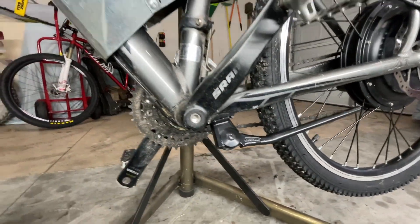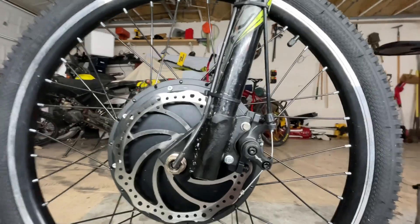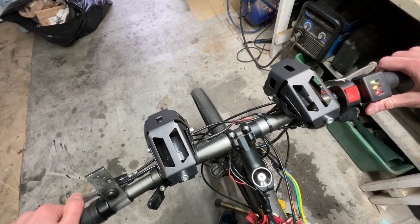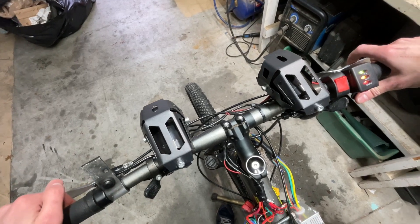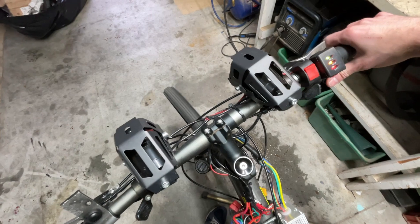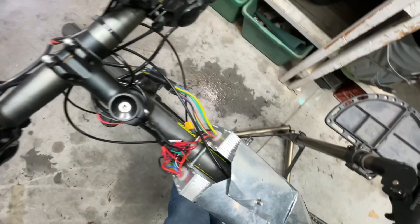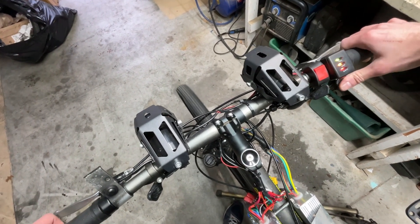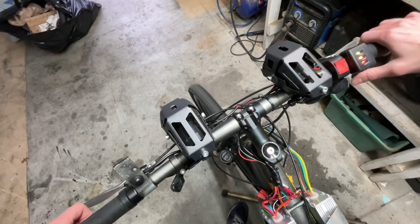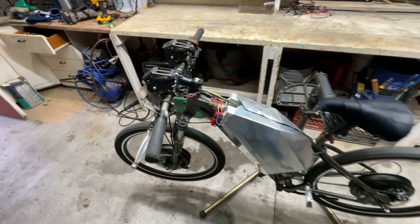I added a torque arm on the rear and custom front wheel mounts so I never have to worry about the axle spinning. Both motors are wired to the same throttle, but the brake switches are only wired to the motor that they brake, so when you hit the brake it only kills the power to the motor that the brake is braking. Sounds kind of complicated, but it really isn't. The controllers also have a cruise function, which I wired up to that button.